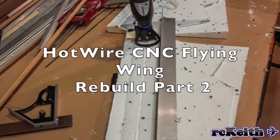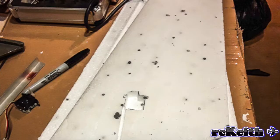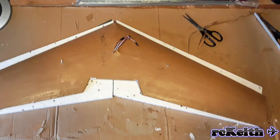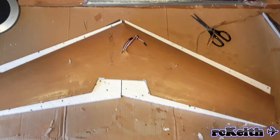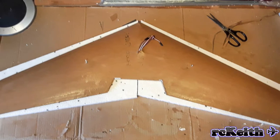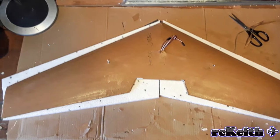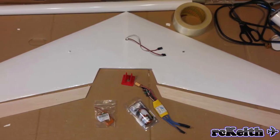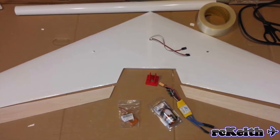Hello YouTube, welcome to the video. In this video, part 2, we're going to be fitting the carbon spars, joining the wing together, adding the spar across the wing, covering it in brown paper and then covering it in solar film. There are just a few pictures here of the different stages. So let's get started.